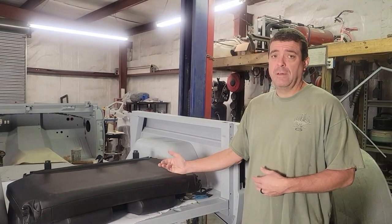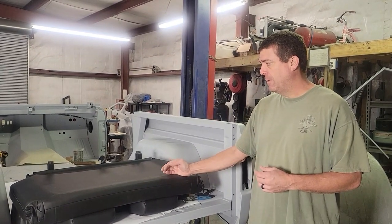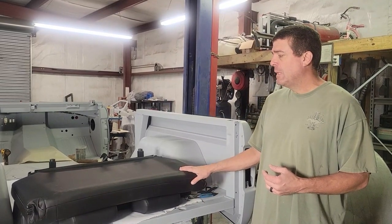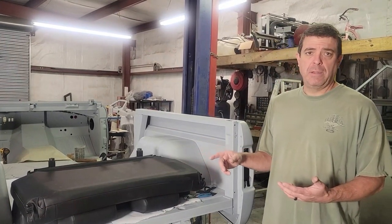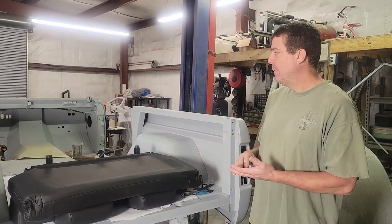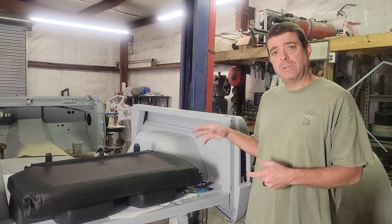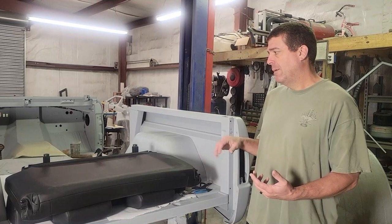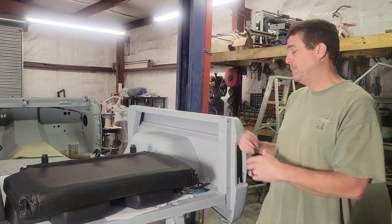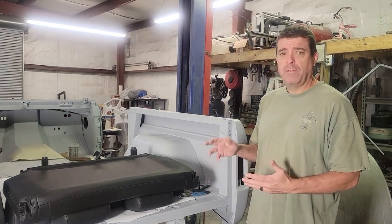We actually got the rear seat a week ago. We were heading out of town so hadn't had time to mess with it. But it matches the front seats perfectly — it looks really good. We'll show you how they look installed in a minute. First we want to get it mounted and drilled, get all the holes drilled. If I scratch it, I need to scratch it now and not when we paint it.